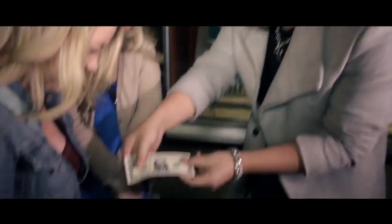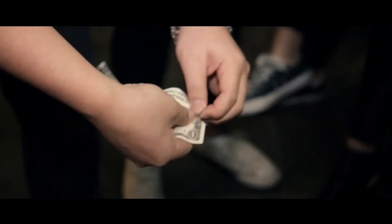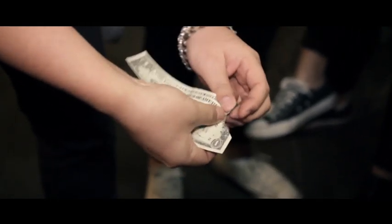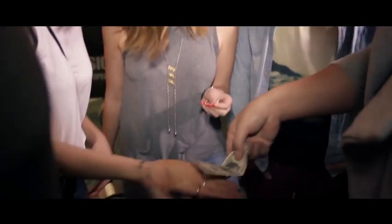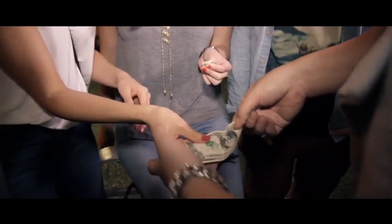Just hold this and sign your name nice and big. Look at this — you sign your name on the bill. I do this nice and slow so you guys can all see it. Hold one hand now. Hold this from one hand, just pinch on the corner — pinch on the corner.